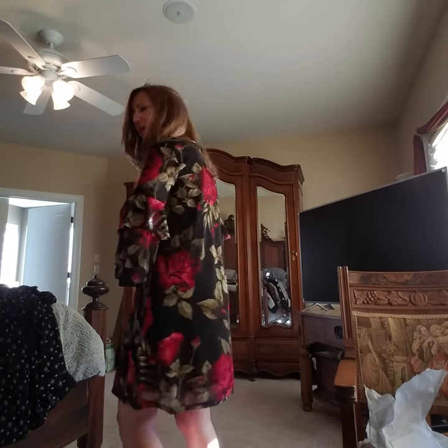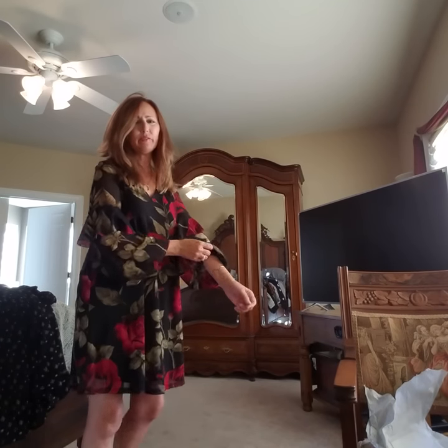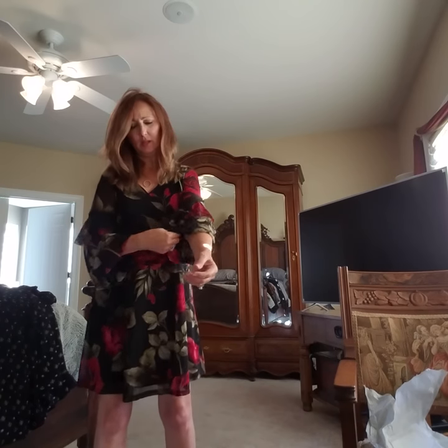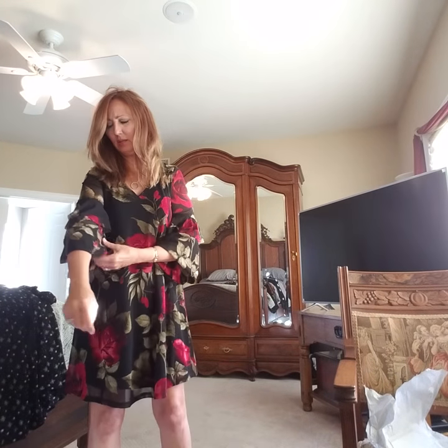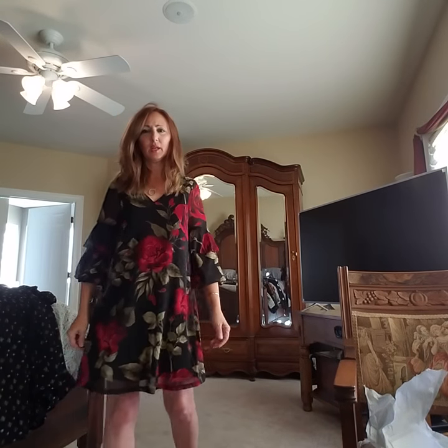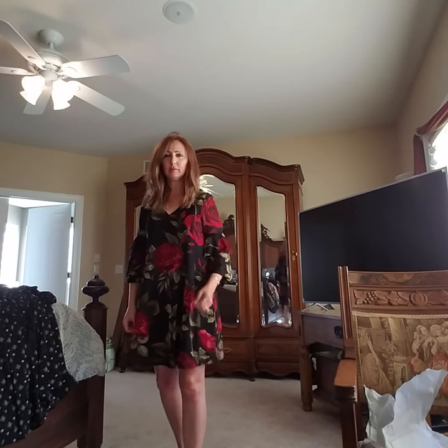What do you guys think? Is it too young for me? If I pull both sleeves up, let's see what this is like — maybe that's what it needs and then let them dangle down. But I don't know, I'm not sure about this dress. I like things a little more form-fitting. It is above the knee, that's one thing.